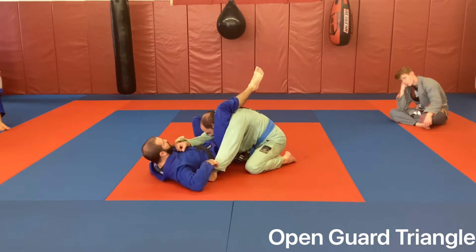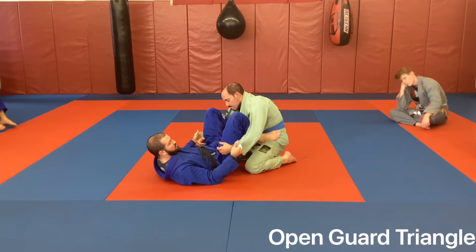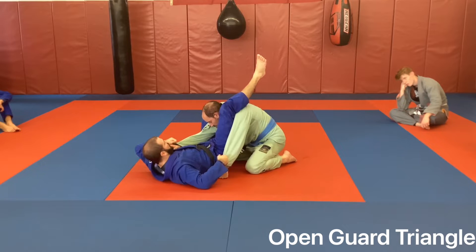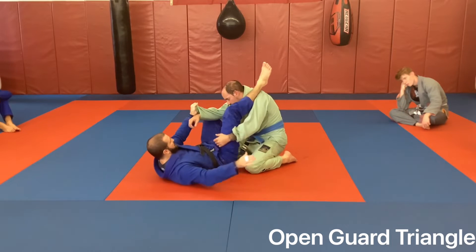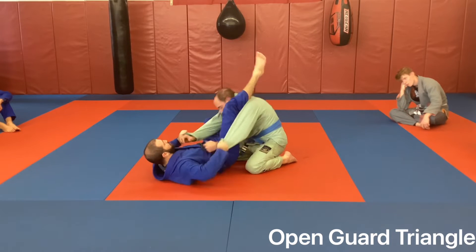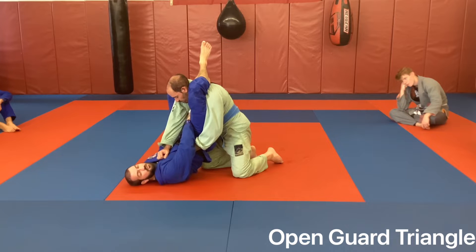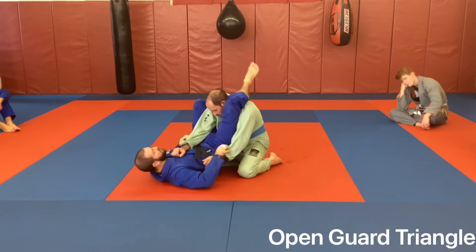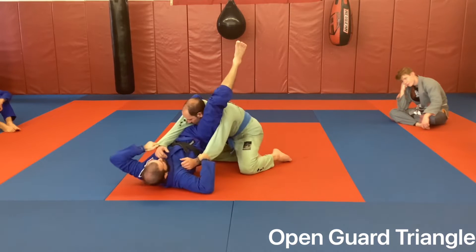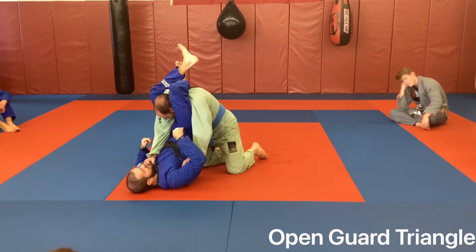One of the big mistakes I see very often is people just shooting the triangle and pulling flat. When I'm here, I'm bringing my hips off the mat to find his neck. If I just pull him in while flat, there's a good bit of space right there - real estate for him to work with. When I pop my hips up and pull him in, it makes it much tighter and quicker. That's why I want the hips up.